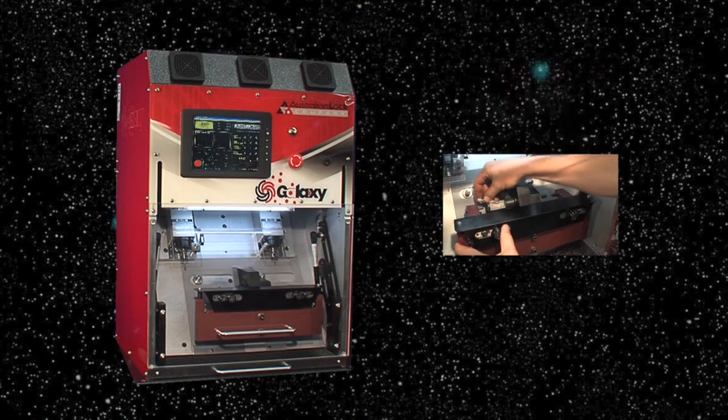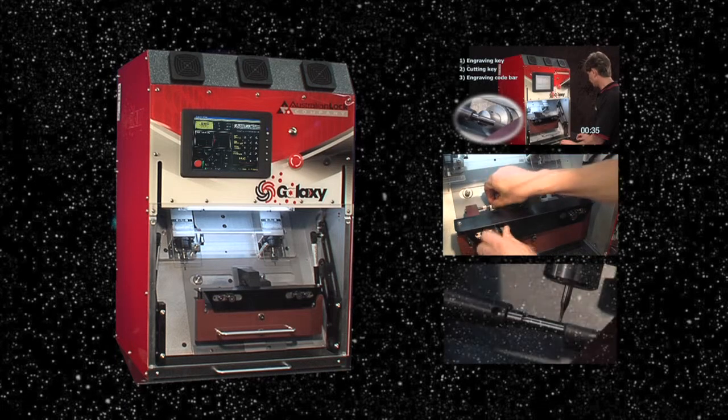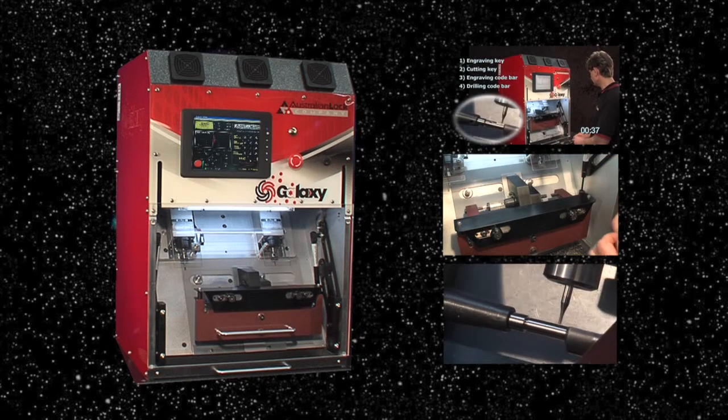We have incredible confidence in our Galaxy high-security key system and its components. In fact, we even offer a lifetime guarantee on key breakages with our stainless steel keys. Thanks to Galaxy's extensive range of cylinders, Australian Lock Company has been able to cater to a large variety of commercial applications, including hospitals, schools, councils, shopping malls, department stores and most recently, government services.